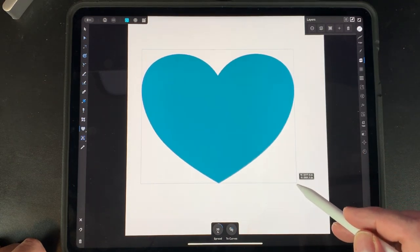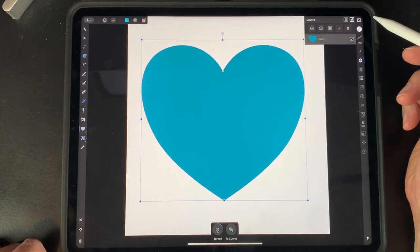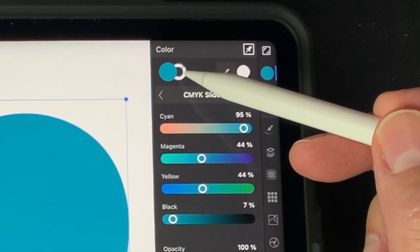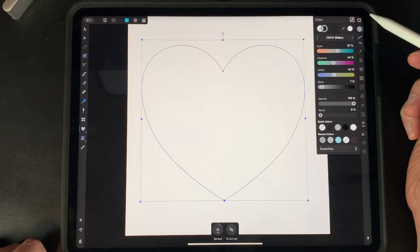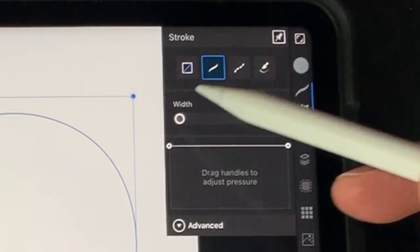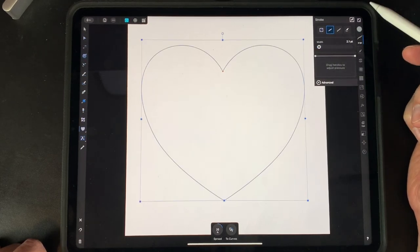Draw a big heart. You can use any shape you want, but in this example we're using a heart. Now take out the fill — click on the fill swatch and set it to no fill. Set the stroke to a color and make it really thin, just as a guide. If your stroke is thicker than you want, go up to 'Stroke' and make it thinner. We want it as thin as you can while still seeing it, something like that.